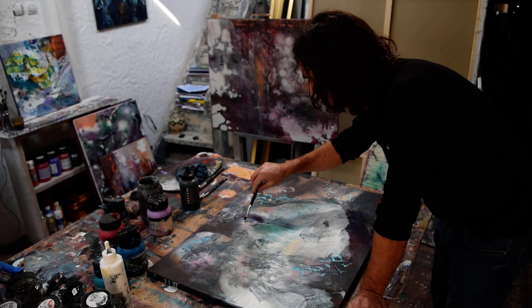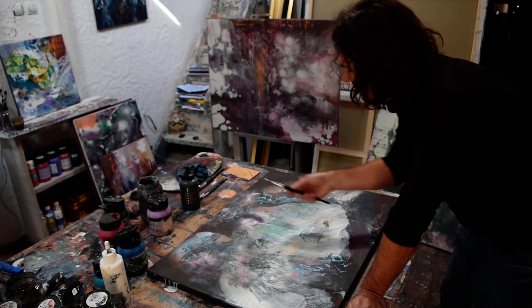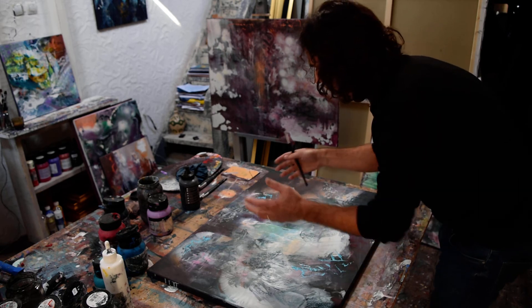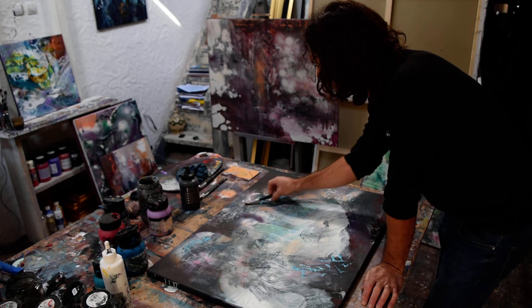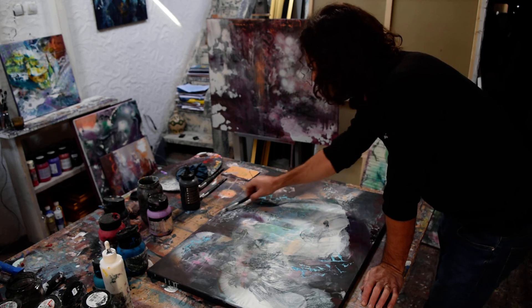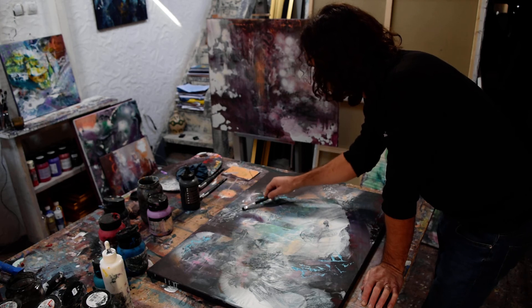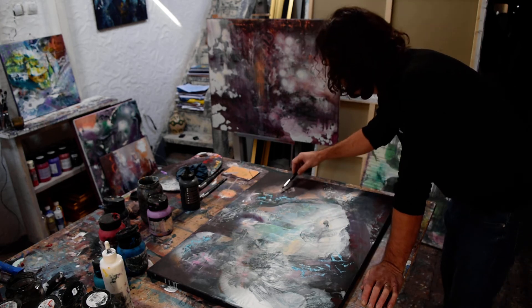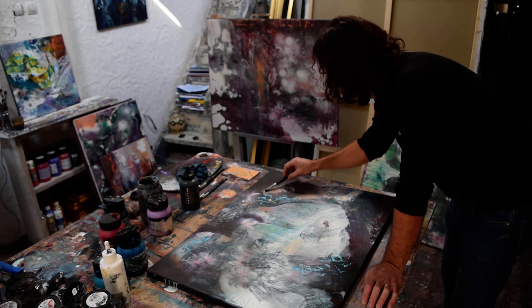You can use the brush in different angles to make different effects. If you put the brush in the traditional way you will make a traditional lighting effect, but when you switch to another angle you can make different effects which give me the opportunity to develop new textures.